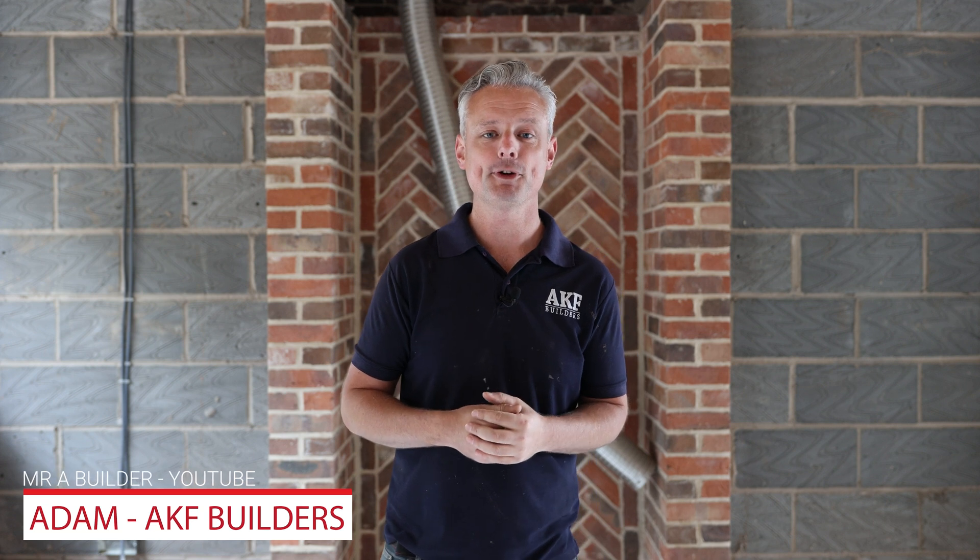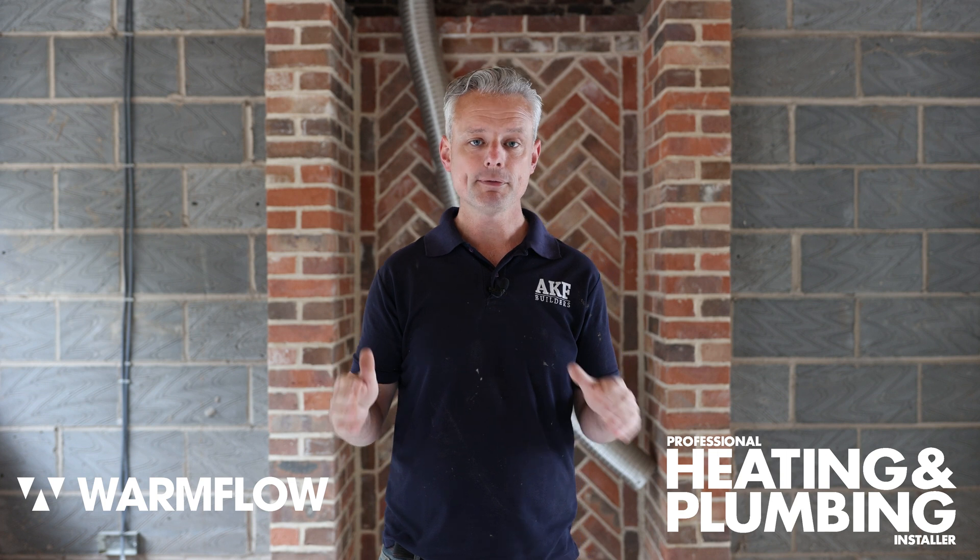Hello everybody, my name is Adam from the Mystery Builders YouTube channel. I'm working today with Professional Builder magazine and Warm Flow, and we're going to talk about everything to do with air source heat pumps — the retrofit, the insulation, whether it's compatible with my house — going through everything and clearing up misconceptions. I'm Neil from Warm Flow Engineering, national sales manager for renewables in the UK, on site in Birmingham to look at whether an air source heat pump is a viable option instead of a gas boiler.